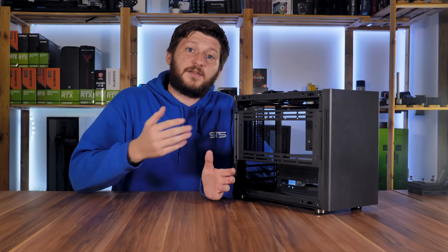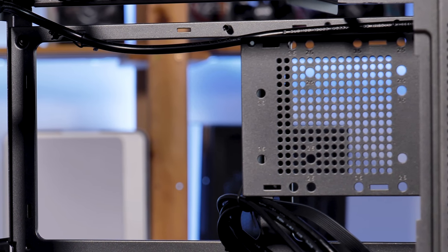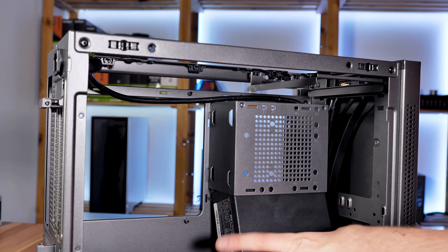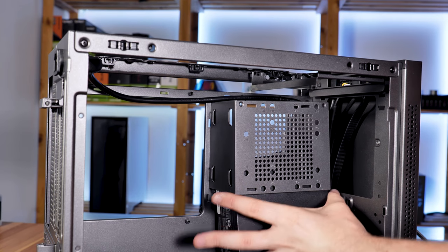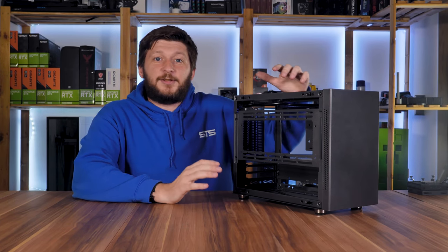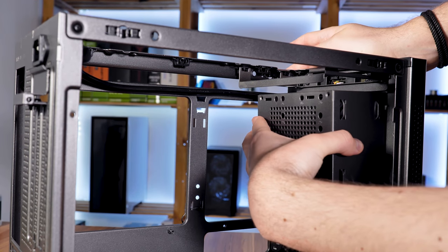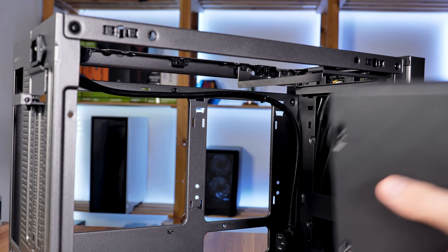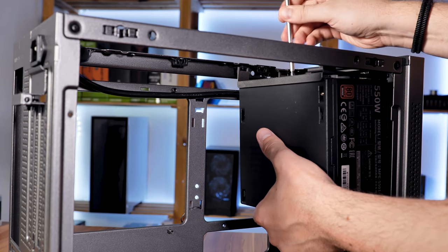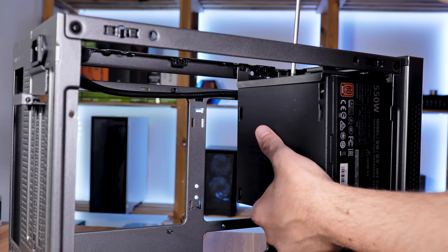The same limitation applies to the PSU, because you can go with SFX as well as ATX power supplies. Already pre-installed, we have an SFX bracket in the very front of the case. If you want to go with SFX, you can simply screw it into the bracket and connect the power cable, which is already pre-installed. You can also choose between the original position next to the motherboard tray and the front side of the case. For ATX power supplies, you have to completely remove the SFX bracket, mount the PSU inside of the ATX bracket by pushing it in and up, and then screw it in from the top.